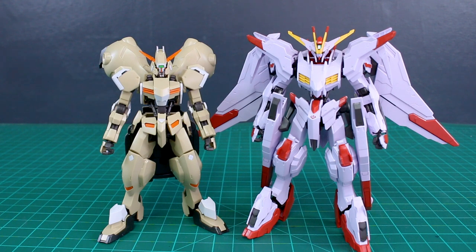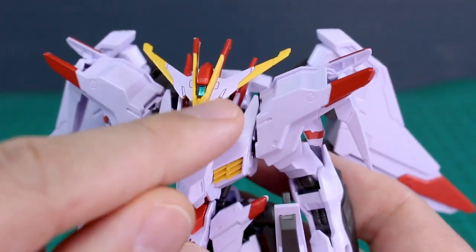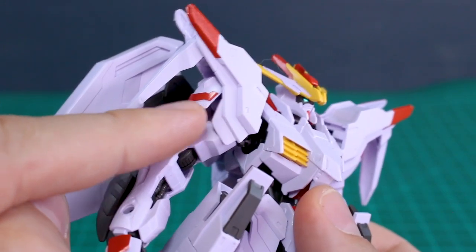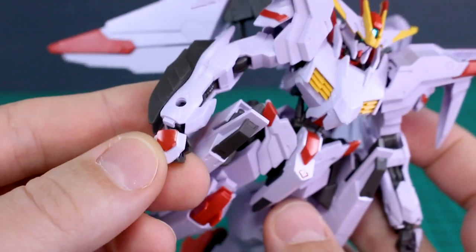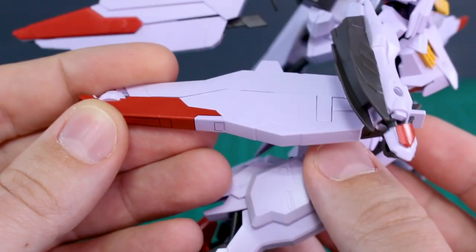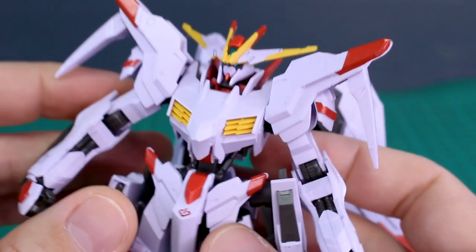Not only is it taller, but it's also very wide with those massive wings, so it's a very big bulky kit for the line. Running through the sticker placement: on the head camera there's a little sticker, for the eyes there are two separate stickers, on the V-fin there are four stickers — two light purple and two red. On the shoulders there are red bits wrapping around the edges and a red stripe on the inside. There's a red sticker on the cockpit hatch, red stickers on the corners of the front skirt armor, and a sticker for the power sign on the front. It's really unfortunate that the large side skirt end piece isn't a separate red piece — it ends up being a massive sticker, which is a shame.